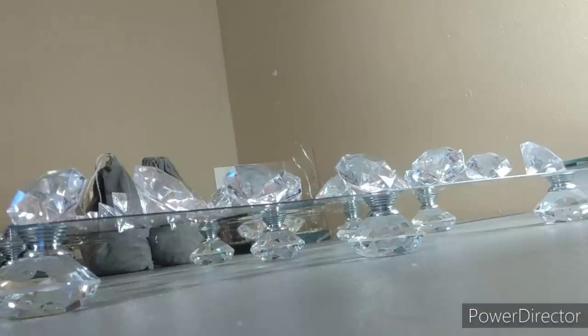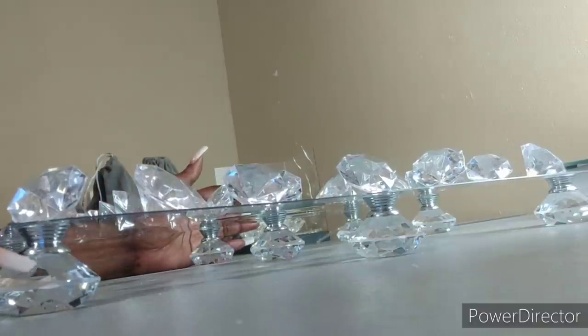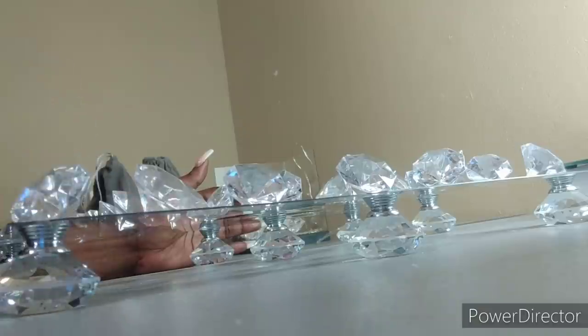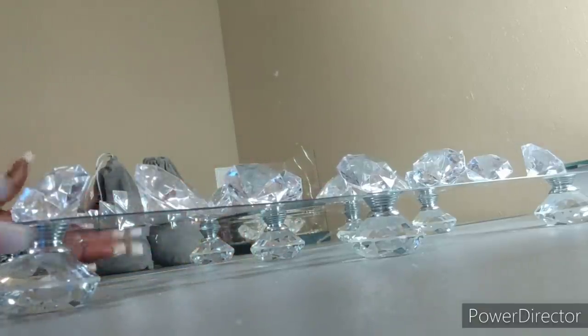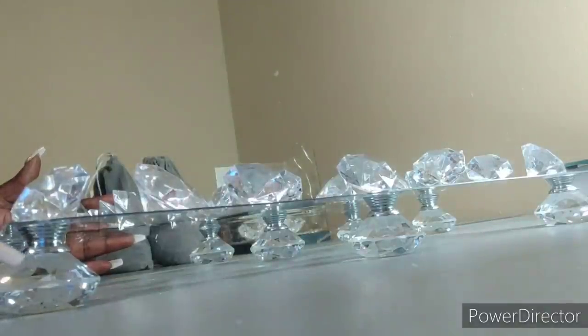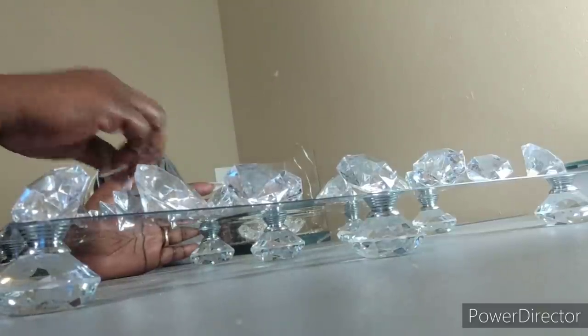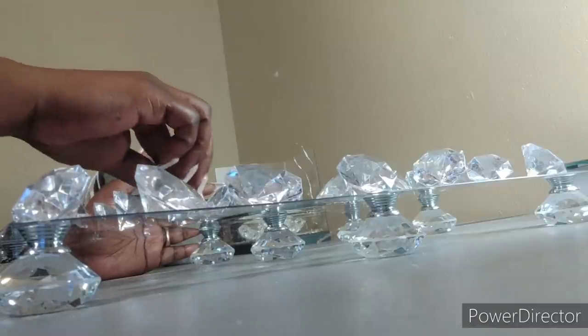I went ahead and added the center pieces that I was telling you about — the legs right here. I added three more in the center, and then I just took these diamonds and set them on top of the tray because I'm about to glue them down. All I did was take these legs and add a third row in the middle to give it support because it was sinking down in the middle. So they finally arrived and I'm going to finish gluing these down and then I'll be back to show you guys what it looks like.